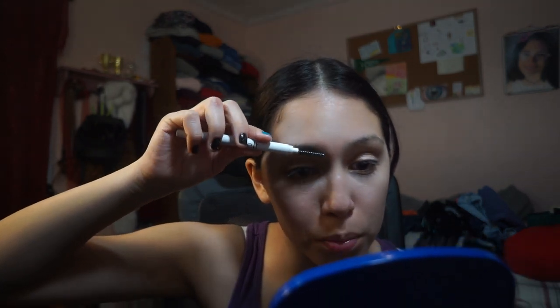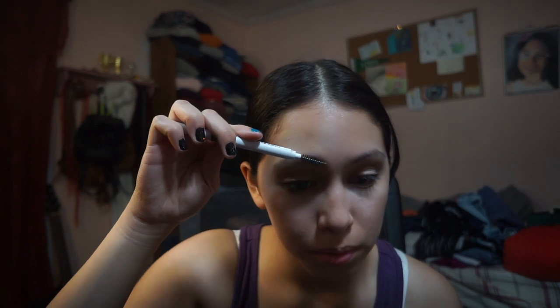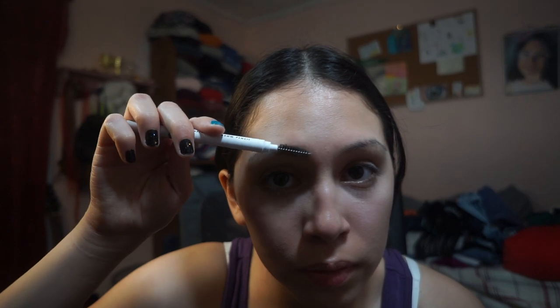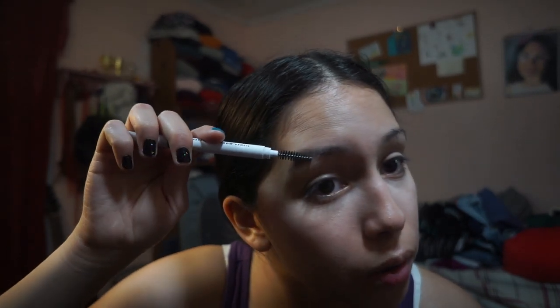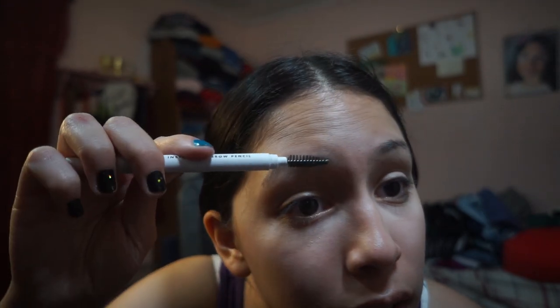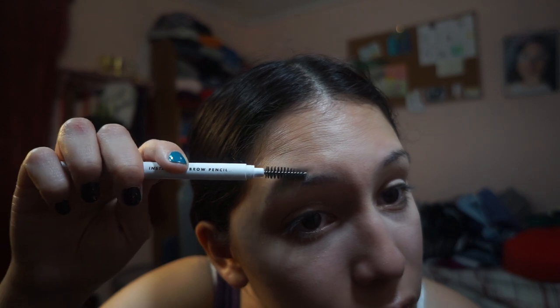First of all, I take the spoolie attached to my eyebrow brush and brush the inner hairs up. Then going toward the tail, I brush them down — so up here and then down, brushing them where the hair naturally wants to go. I just brush them out like that really quickly.